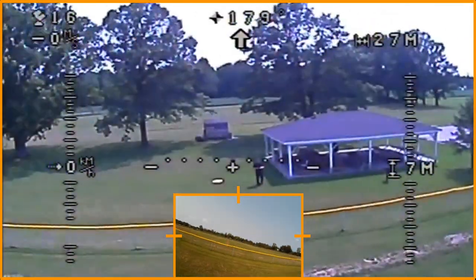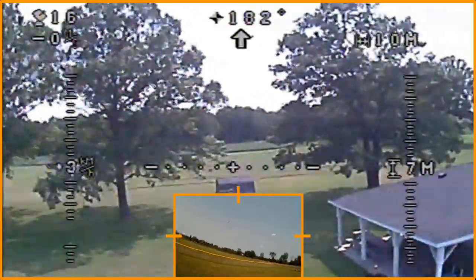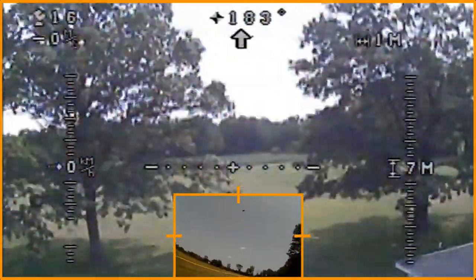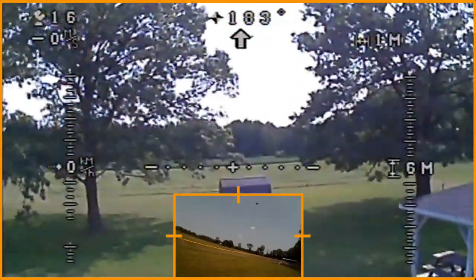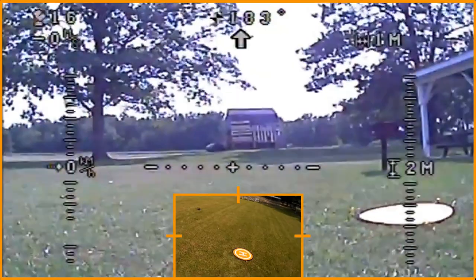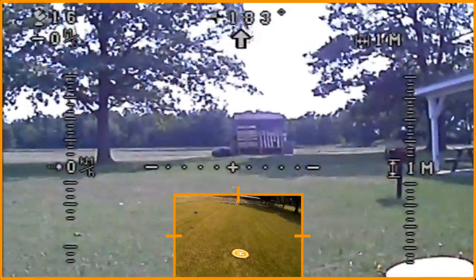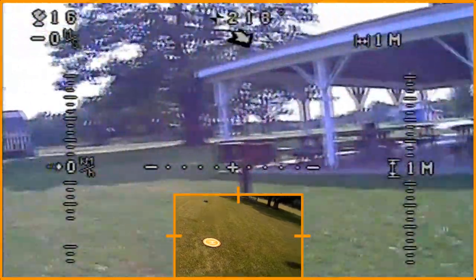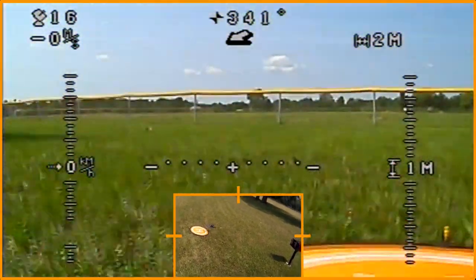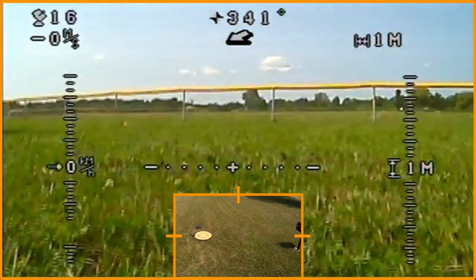Let's go ahead and do a return to home. I've clicked return to home — let's see how good it is. With dual GPS — GLONASS and GPS — I would expect it to be fairly good. Now it's sort of missing it. You can see that's where it wanted to land — that's where we took off. I've got 16 satellites, so that should be more than enough. I want to see if I can do a little better job landing. Wouldn't you know it, the wind picked up — much better.